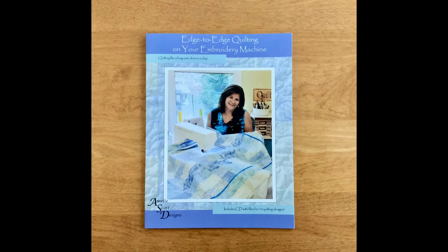Hi, I'm Christine Connor, owner of Amalie Scott Designs. Have you ever wanted to take an edge-to-edge class with me? Now you can via video.